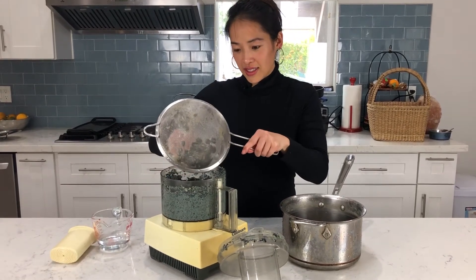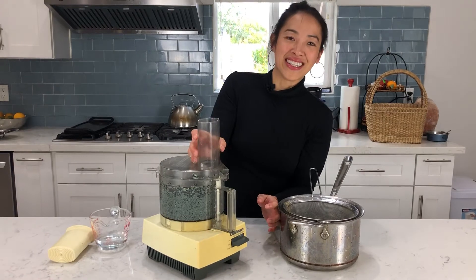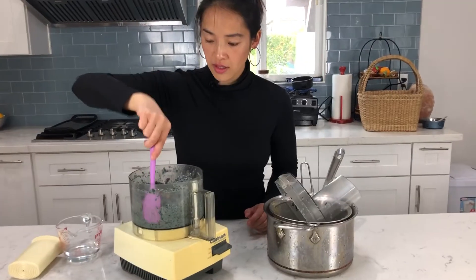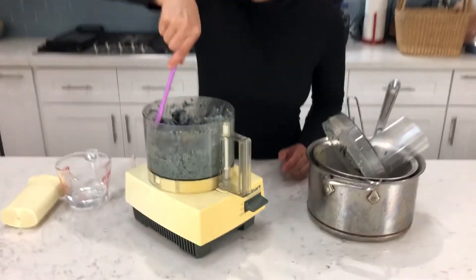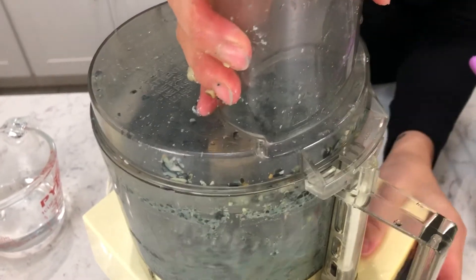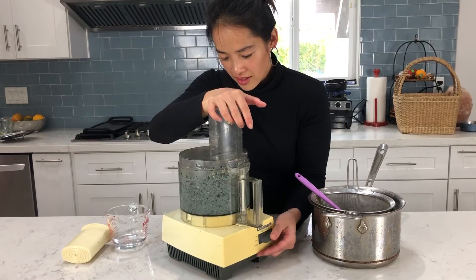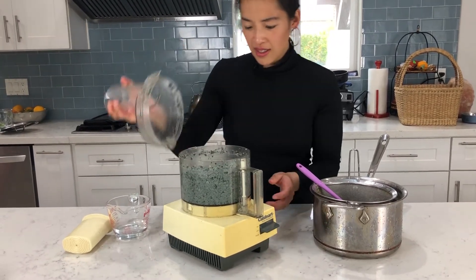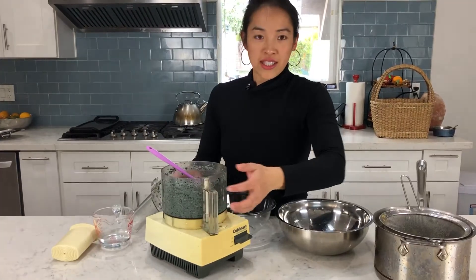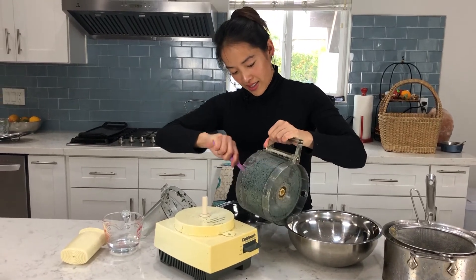I'm going to add the rest of the kernels without liquid and let's hope it blends well and doesn't need to be any more dry. Make sure you scrape down the sides in between so it incorporates all the kernels the blade did not get. I'm going to open it again — it hasn't gotten all the kernels. I might have packed it in too much, so because it's not blending and there's too much in here, I'm going to take half of it out and then try to blend again.